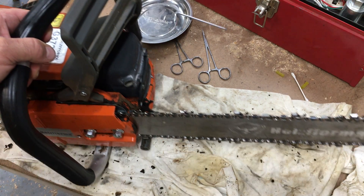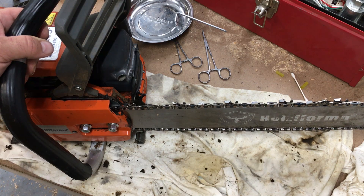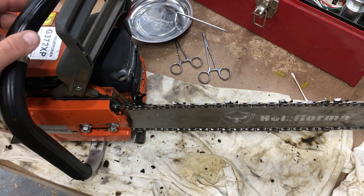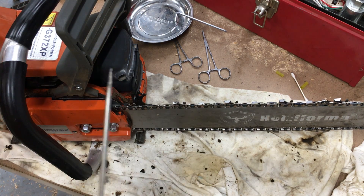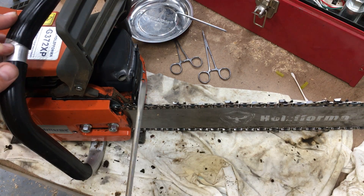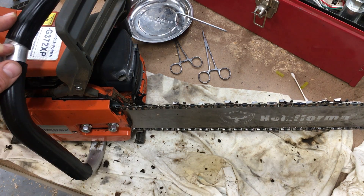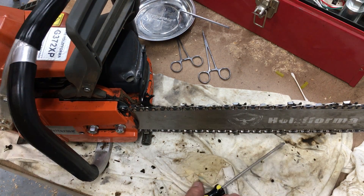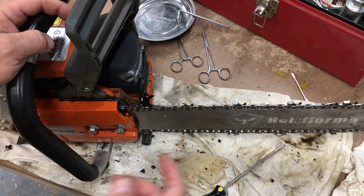Before I bought this saw, a lot of folks seemed to complain about chain tensioners. I'm not sure if the reviews and posts I saw were specific to Stihl and not necessarily specific to this saw itself, but when this saw arrived the chain tensioner scared me. I learned some tips here and I'm going to share those.